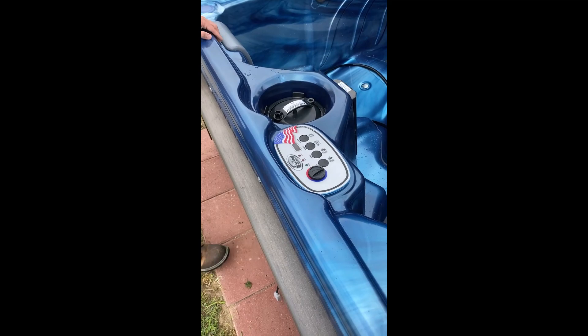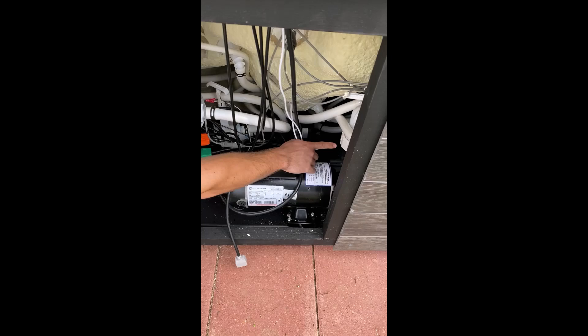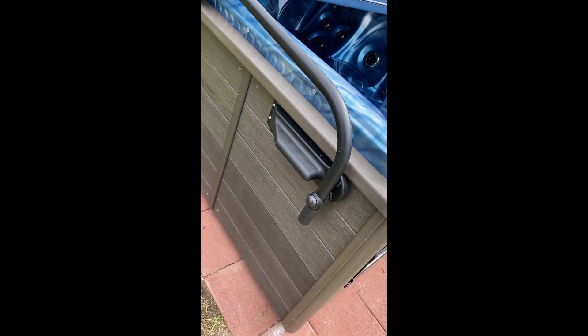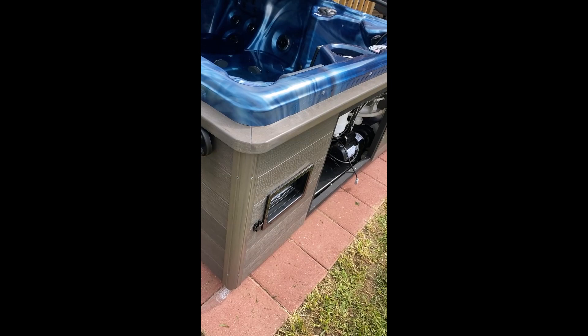Down here, there's a backup thermostat. If anything happens to the one up top, give us a call and we will tell you what to do with this one. There is a white coupler right here and another one on the backside. You also have this pump — it's in the same two spots. I recommend coming over here and pulling this panel off — it's four screws. Those couplers will need tightened up once a year. Other than that, you should not have to worry about anything down there at all.